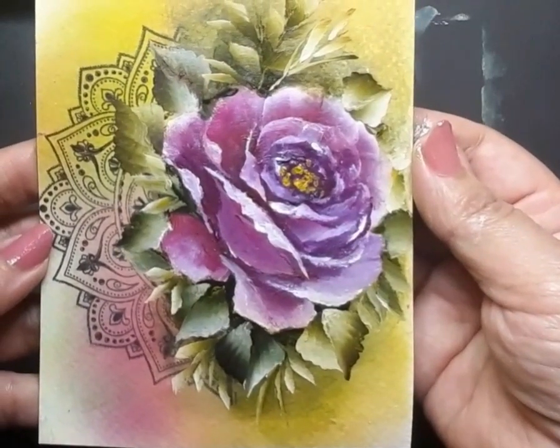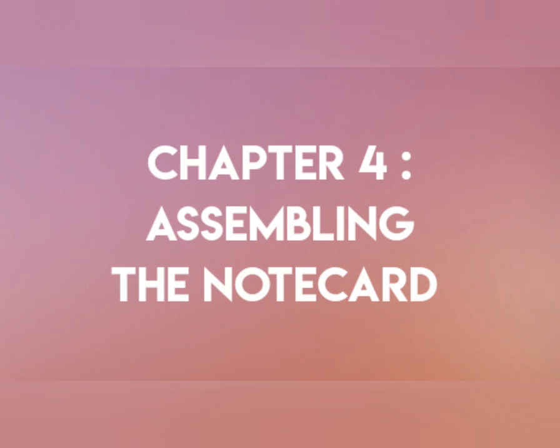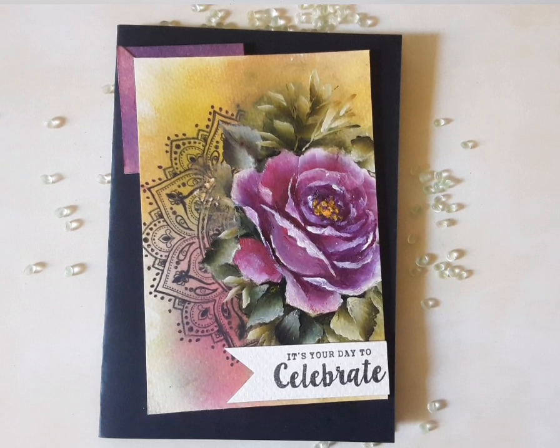The panel looks good enough at this point, so let's move on to the last chapter — assembling the note card. Let's go over the elements we have: the first one is the black note card, the second is the painted panel, the third is a purple corner cut out from a cardstock, and the fourth element is a little sentiment. When I put everything together, this is how it looks.